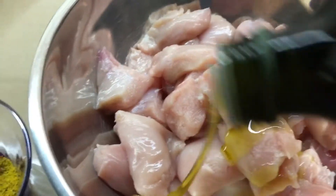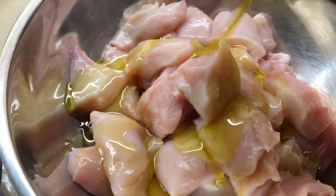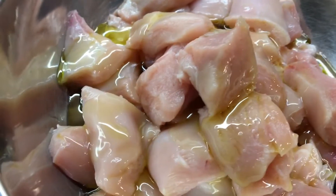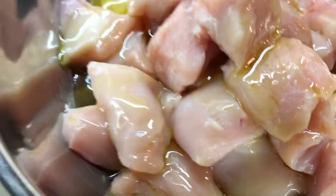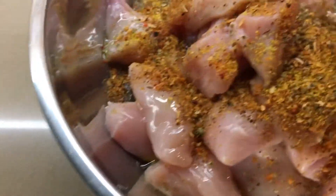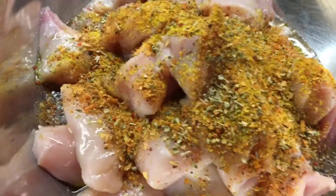We're going to bless it with extra virgin olive oil. It's okay if you put a little bit extra, it doesn't matter. Mix our spices together, pour it over our chicken, and give it a good rub. I'm just going to use a little bit of turmeric — very little here.